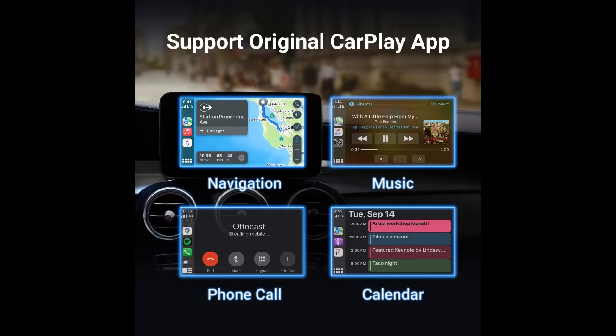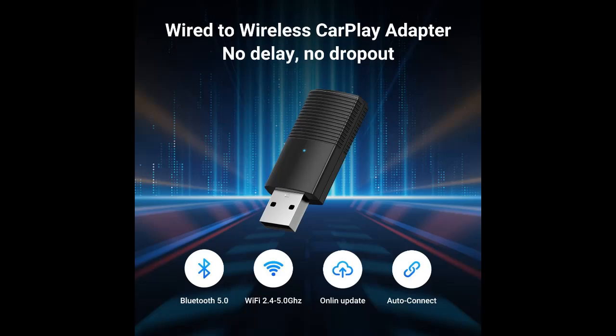Faster and stable. The CarPlay Wireless Adapter is built with a 5G chip for fast processing speed and compatibility with 5 GHz Wi-Fi rates. This ensures a stable connection, fast response time, and eliminates audio latency. By transmitting unaltered signal sources, enjoy high-quality sound and images.